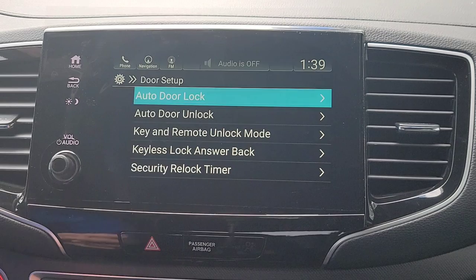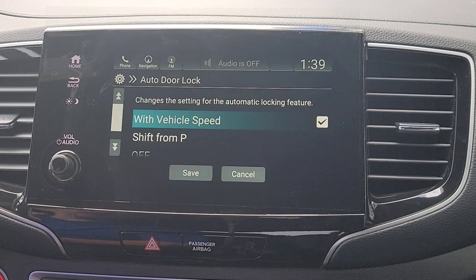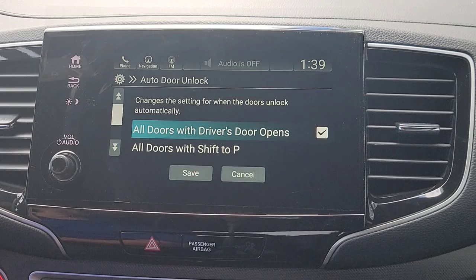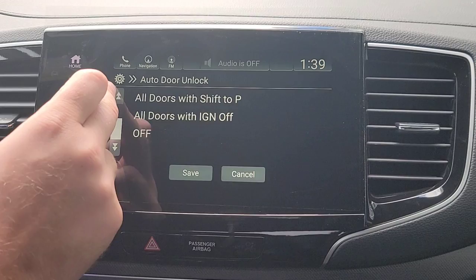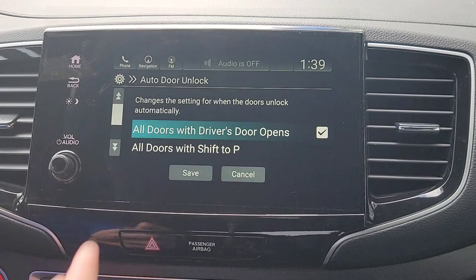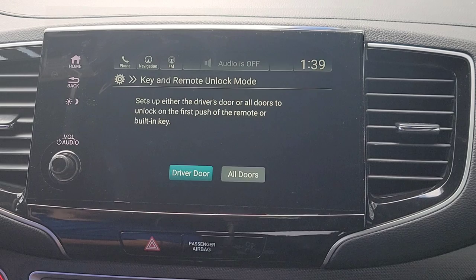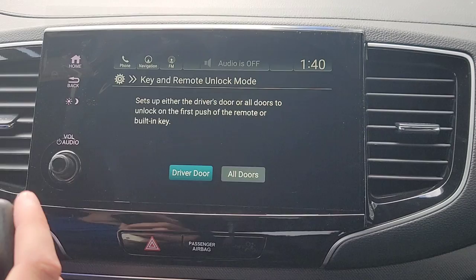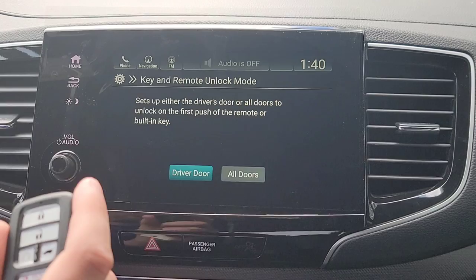Now we're going to have your door setup. Auto door lock — you've just gotten into your vehicle and are about to drive off. When do you want your doors to lock? With speed, when you shift from Park, or only when you hit the lock button. Your auto door unlock — when do you want your doors to unlock? You have options: all doors when the driver's side door opens, when you shift to Park, or when you stop the vehicle. For key and remote, when you hit unlock once, do you want just the driver's side or all doors to unlock? Remember, when you hit it twice, all doors automatically unlock.